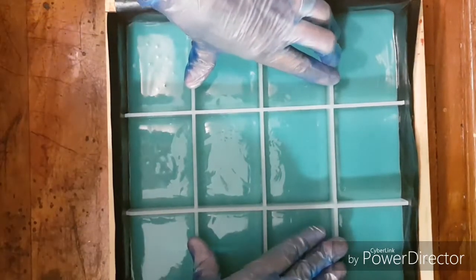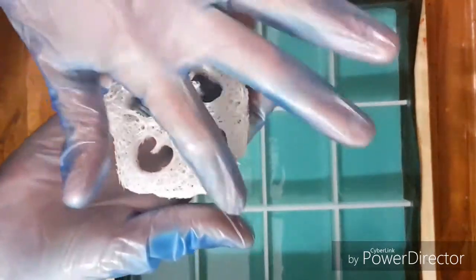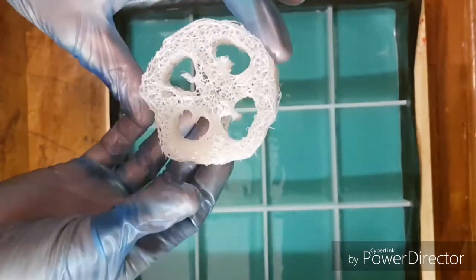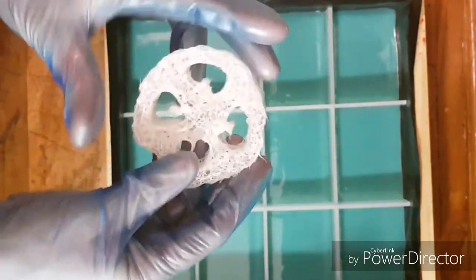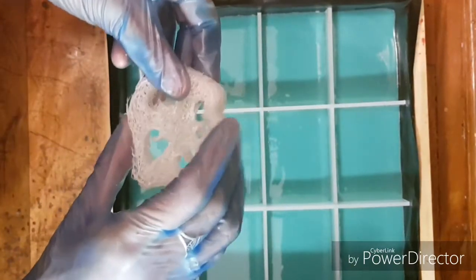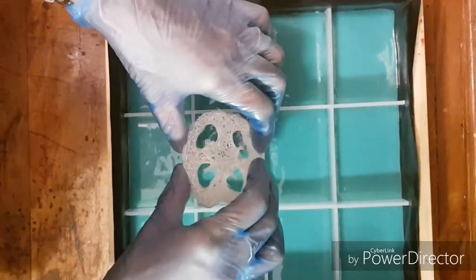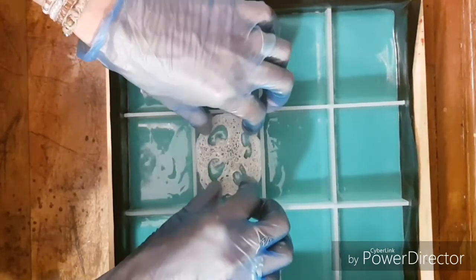From what I've read about using loofah, you can either use them dry or you can pre-soak them. I've pre-soaked them because they were quite firm and I want to make sure that they fit nicely into my moulds. So I gave them a soak, squeezed them out, and just set them on a paper towel while I mixed up my soap batter.